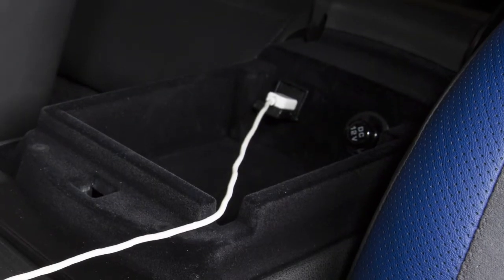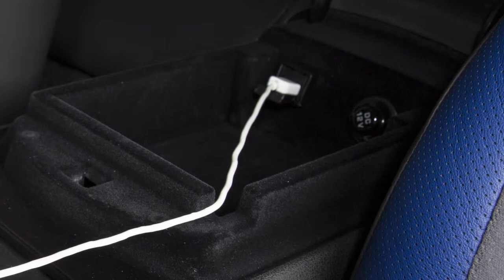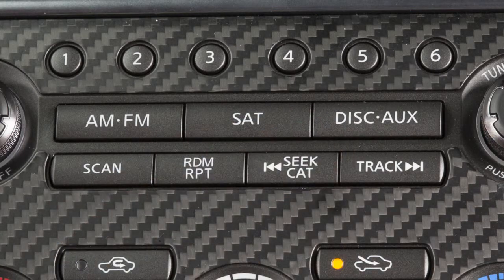When closing the center console lid, please make sure the cord is routed through this notch to ensure lid closure and cord integrity. Pressing the disk auxiliary button repeatedly will allow you to cycle through and choose from the following modes.